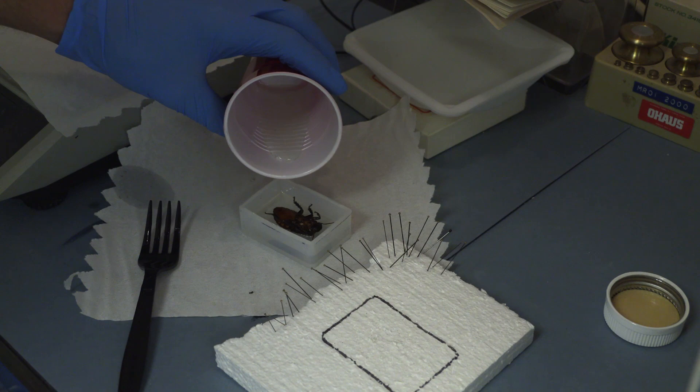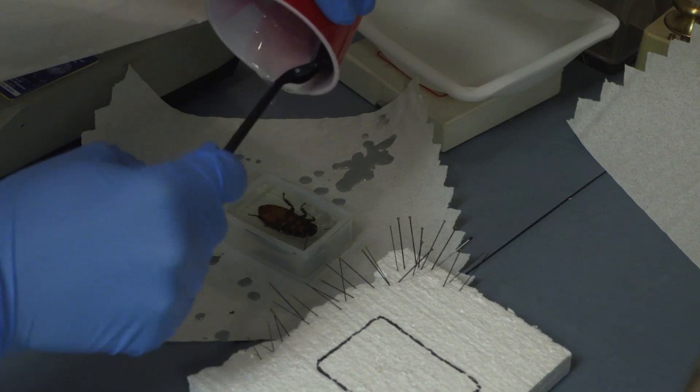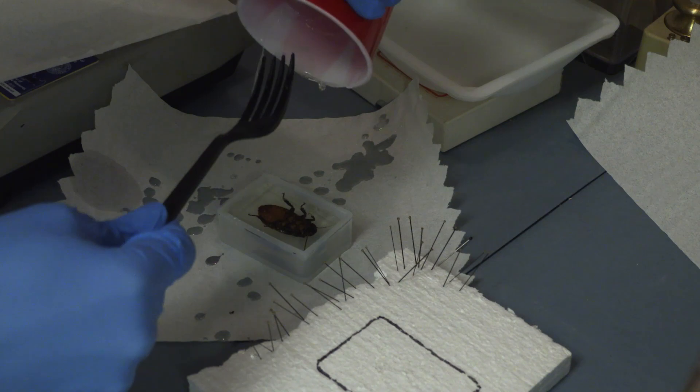Now I'm going to add my second layer of resin — mix that up, add it on top, let it sit for about 20 minutes. Then I'll add my final layer of resin on top to make sure it's fully encased. After that, wait about 24 hours. I like to actually wait longer because I've had it not cure perfectly sometimes, and then you press on it and leave a thumbprint, which is hard to get rid of.